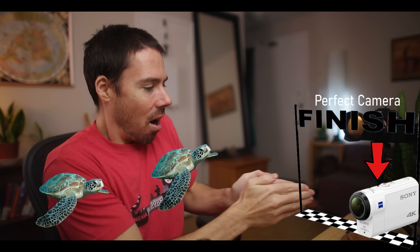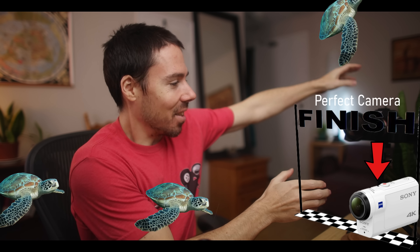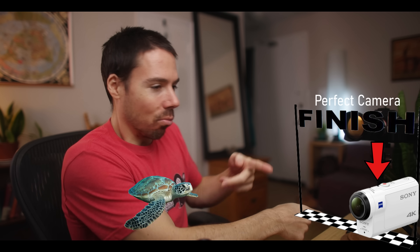Watching cameras race toward the perfect camera is like an underground Mexican turtle race — illegal in 17 states. We're waiting for them to reach the perfect camera, but they keep veering off because someone sprinkled crumbs in the distance. They're going for 6K open gate, 8K next — all the wrong direction. Straighten the line: low megapixel, 16-by-9 sensor. What are they doing?